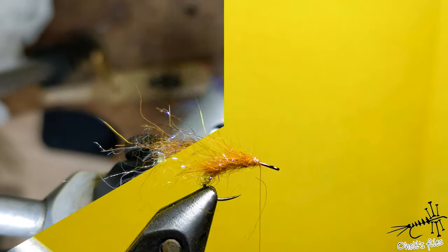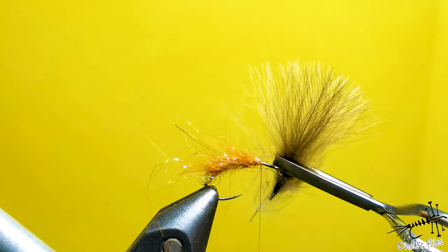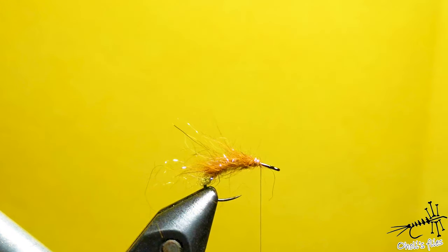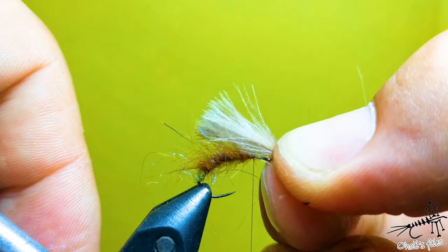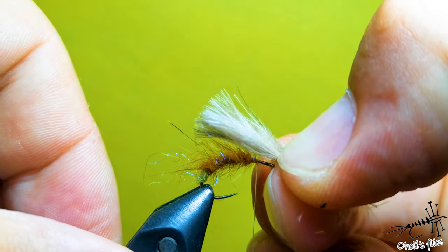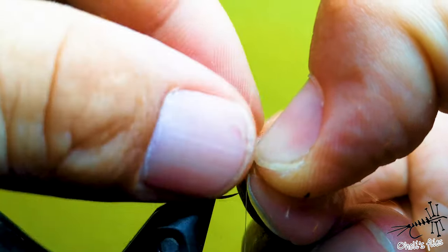For the wings I use CDC in a triangular shape as always. I place a dark one on the bottom and a light one on the top — the reason is that it's very easy to see the fly when you do that. Align your tips. Here is one tip for the wings: to make each fly the same, find some way to measure the wings — I measure them to be hook length.